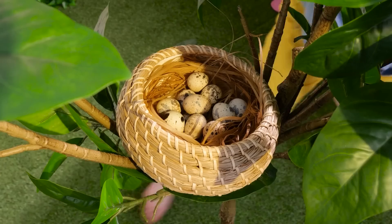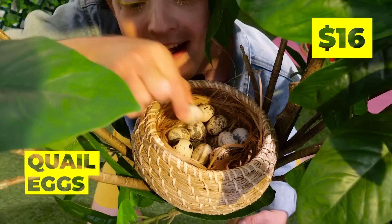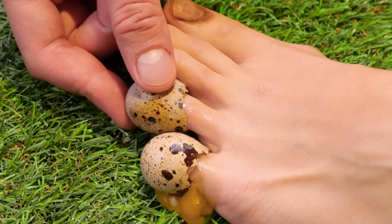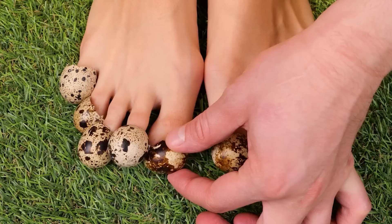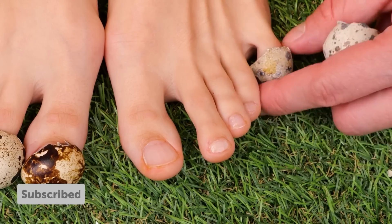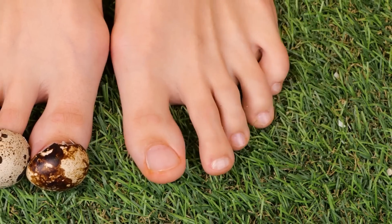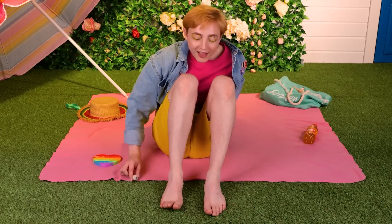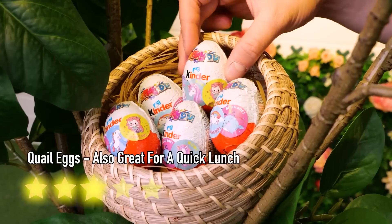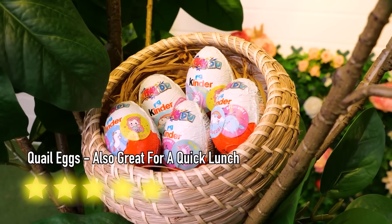Probably shouldn't have skipped that pedicure. Don't worry — Mother Nature will provide. These quail eggs won't just hide your dirty nails; they'll help make them look brand new. Let's return the favor and give the quails some eggs back. Each incredible stuff. Catch you next time.